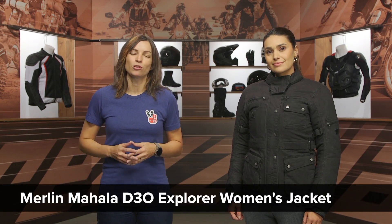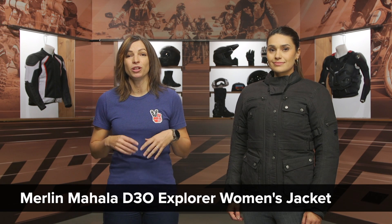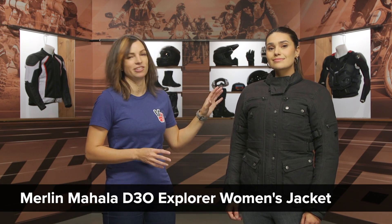Hey there, I'm Jen and today we're going to take a closer look at the Merlin Mahala D3O Explorer Jacket. If you're a rider that really likes that British styling that Merlin is known for and you want that vintage Expedition look, then the Mahala is something you want to take a closer peek at.